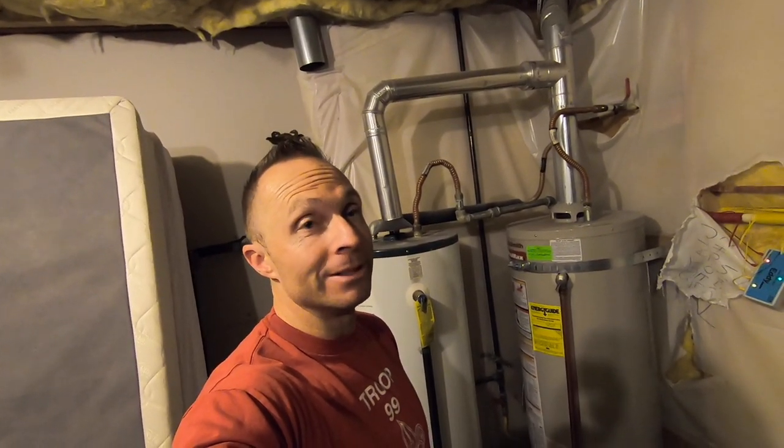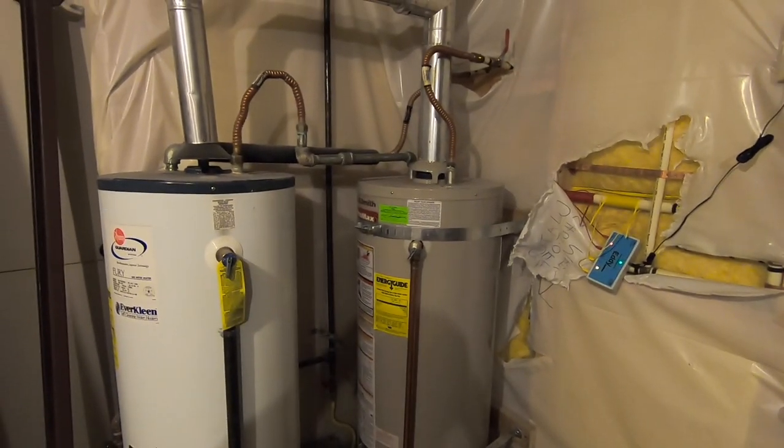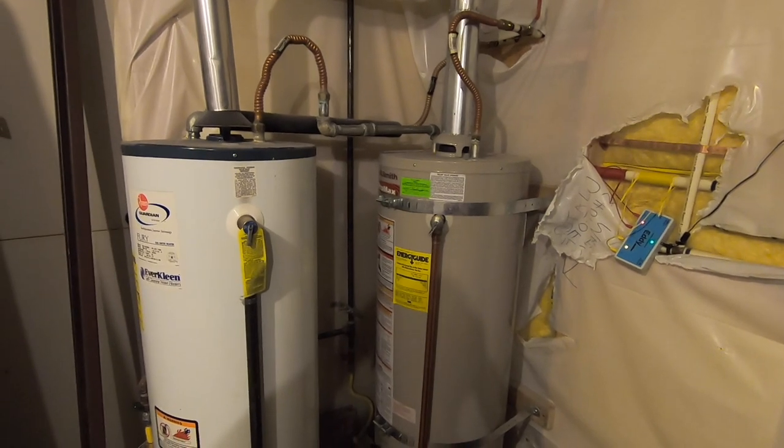We got an estimate and to have Home Depot install a new hot water heater is $1,000 on top of the $500 for the unit itself. We're going to try to save ourselves that $1,000 by doing it ourselves. I have two hot water heaters, both natural gas — cold water comes in, goes through the first tank, then out to the cold water inlet on the second tank, and hot water comes out the other side.